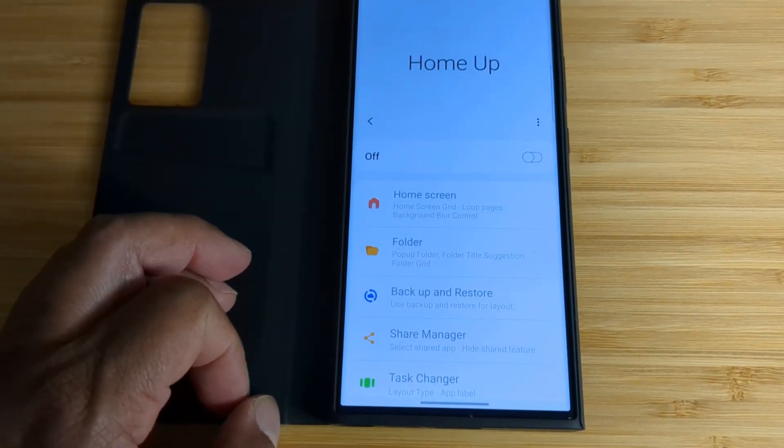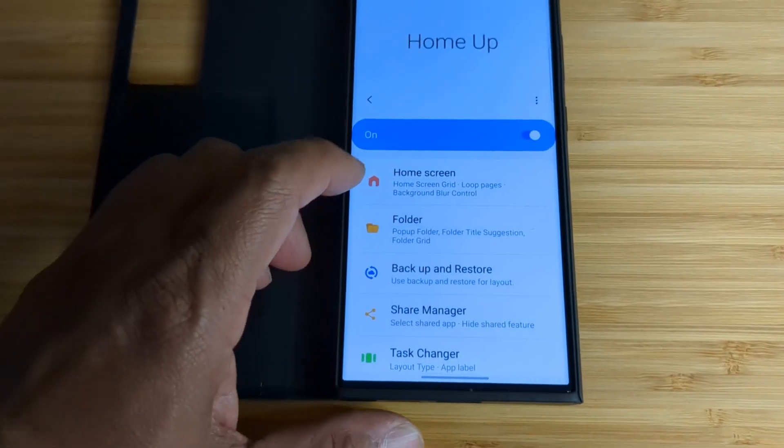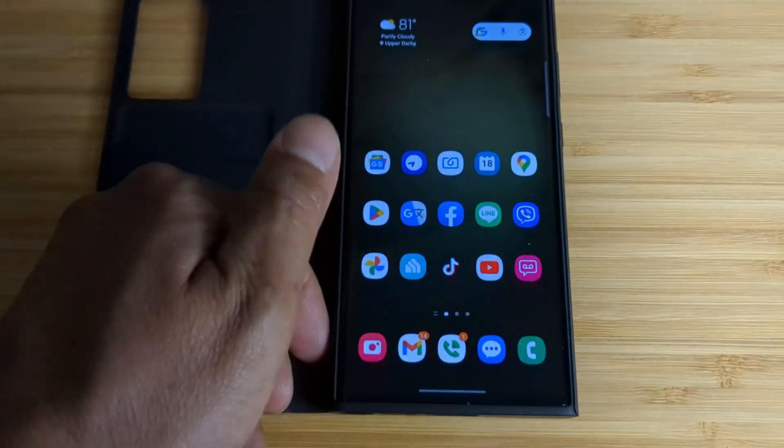I'm not sure if it's available on all Samsung phones. Just go to Good Lock, Home Up, and turn it on. At the bottom you'll see 'Hide App Icon Label' — just activate it.